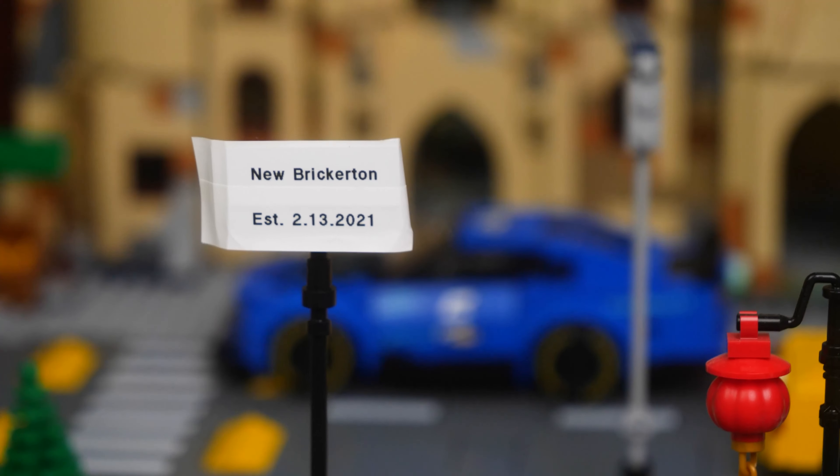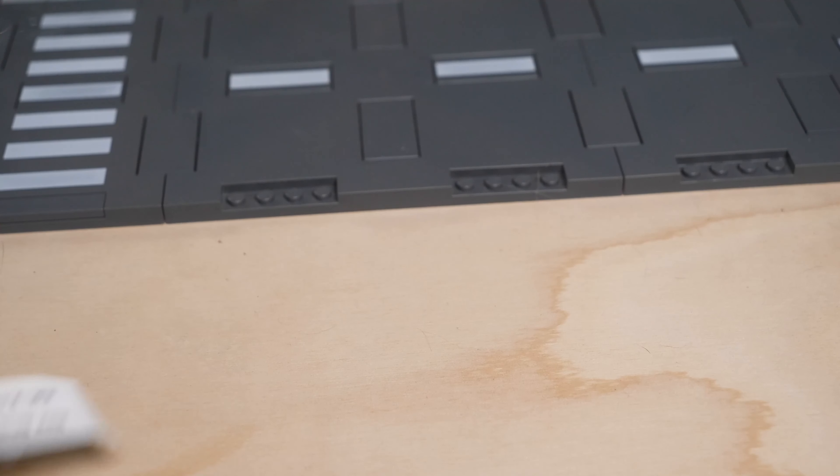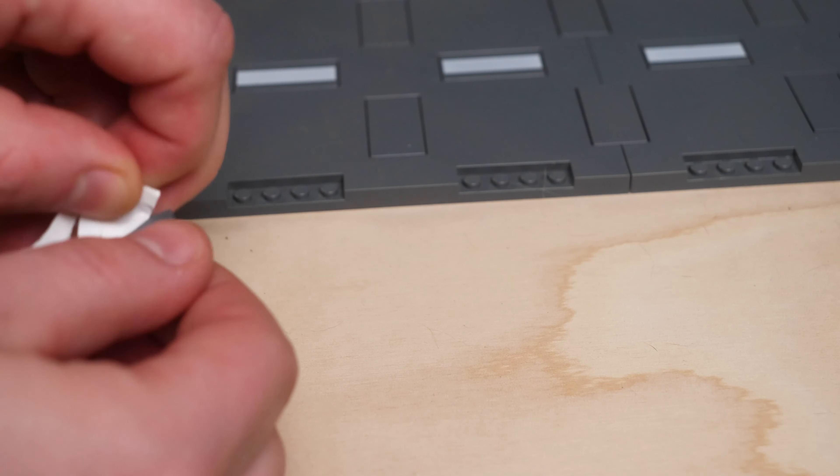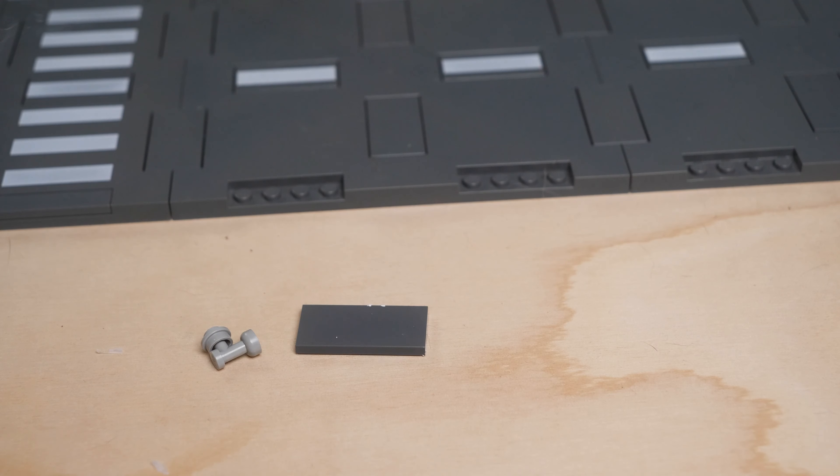It's been one year since we made that sign, and now that New Brickerton has celebrated its one-year anniversary, I think it's time we give it a little upgrade. Not only was that sign a very basic solution, it also doesn't even really look that great, and I'd love to create something of a bit better quality for our LEGO City so that our citizens can truly be proud of it.